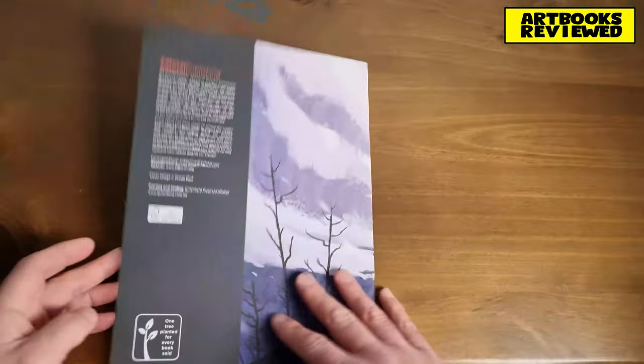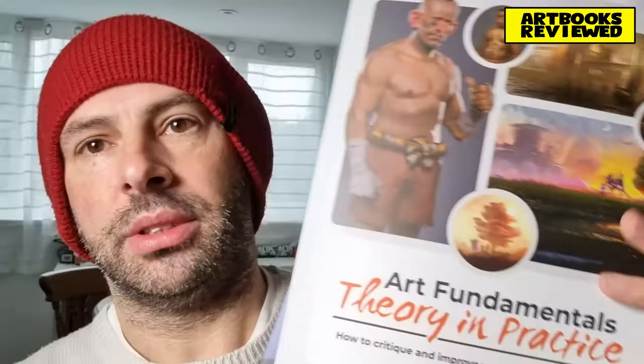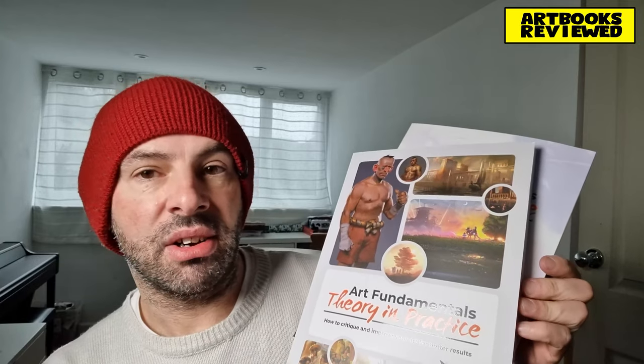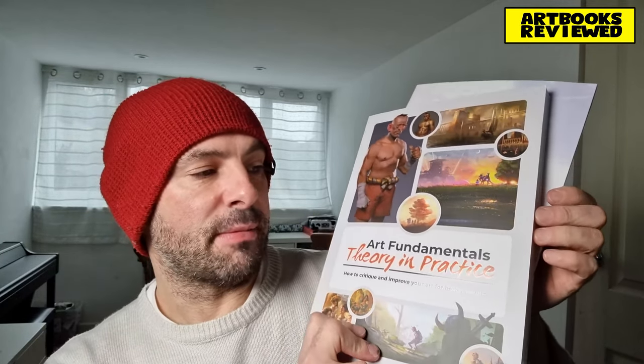I'll have to keep those together on the bookcase so they don't become separated. So there we go — the Art Fundamentals book and the companion booklet. Just another good book from 3dtotal I would say, and if you're studying art, definitely something to pick up and look through. It's a great book to have for inspiration. Thanks for watching — see you next time.